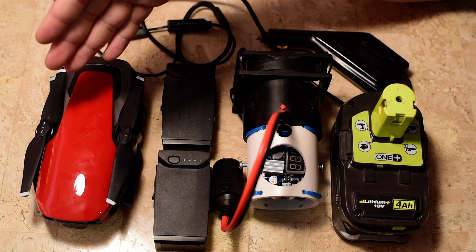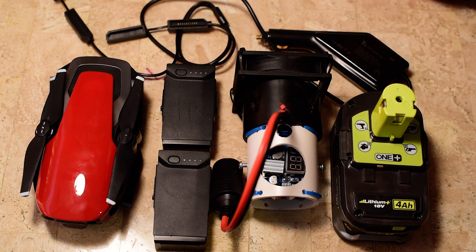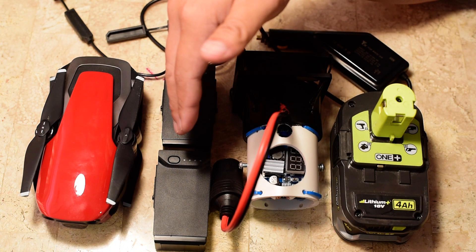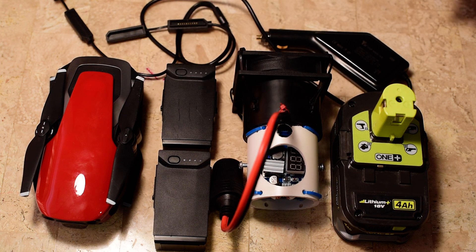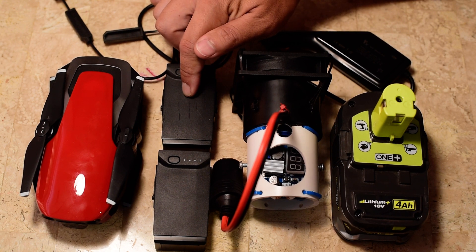I was also looking at the DJI Spark. It had the advantage of charging its batteries with a USB power bank, but for whatever reason — maybe just to get you to buy more batteries — the DJI Mavic Air can't be charged with a USB power bank. It's very specific: it wants to be charged at 13.2 volts and 2.1 amps.